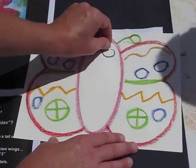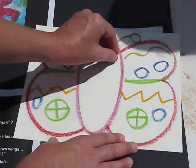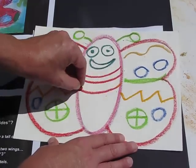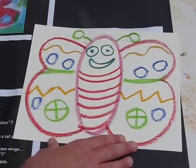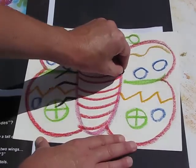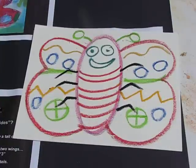Now I want to give my butterfly a nice smile and I'm going to give its body some stripes. And because it's an insect I'm going to give it one, two, three, four, five, six legs — and again, we learned that when we did our ladybugs.